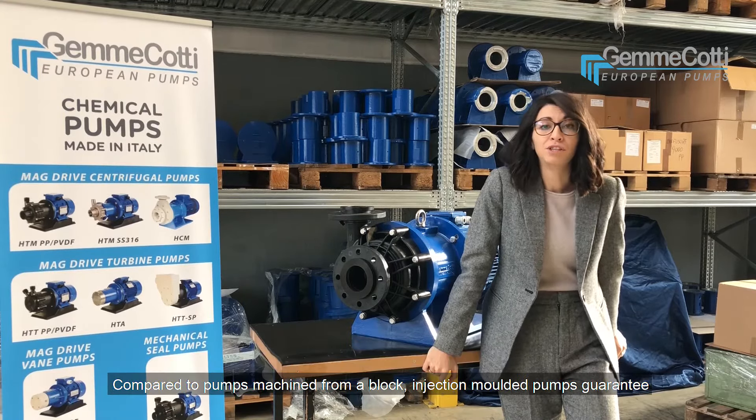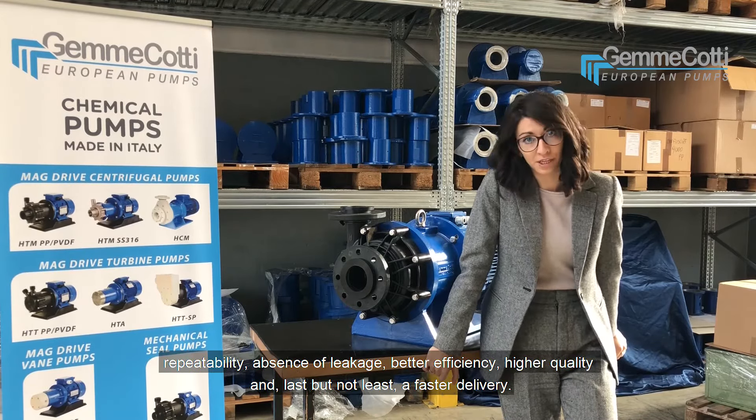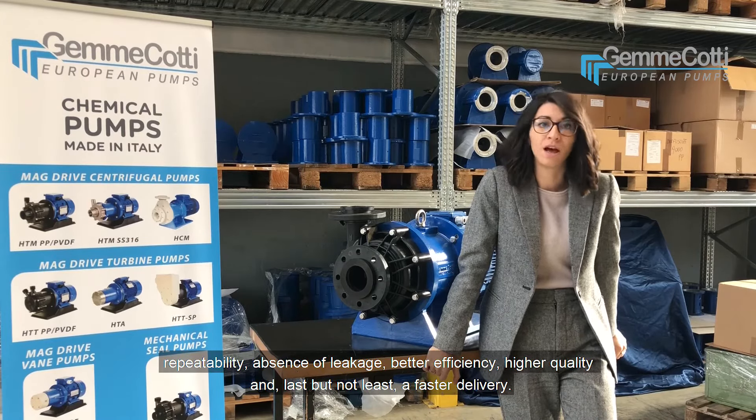Compared to pumps machined from a block, injection molded pumps guarantee repeatability, absence of leakage, better efficiency, higher quality, and last but not least, a faster delivery.